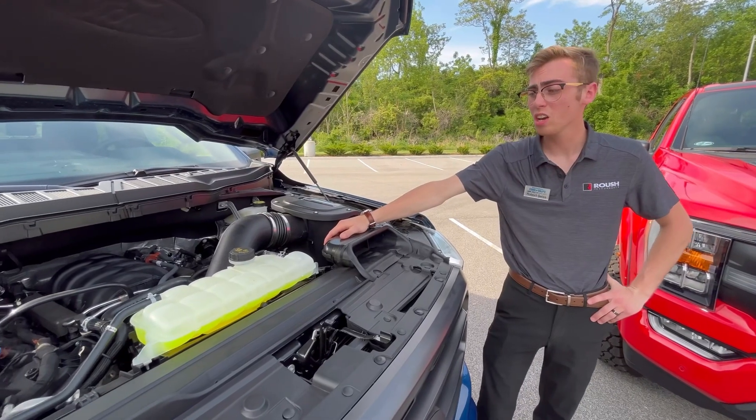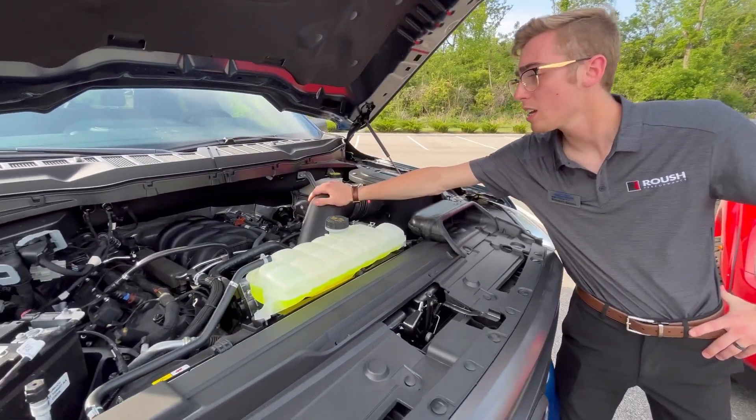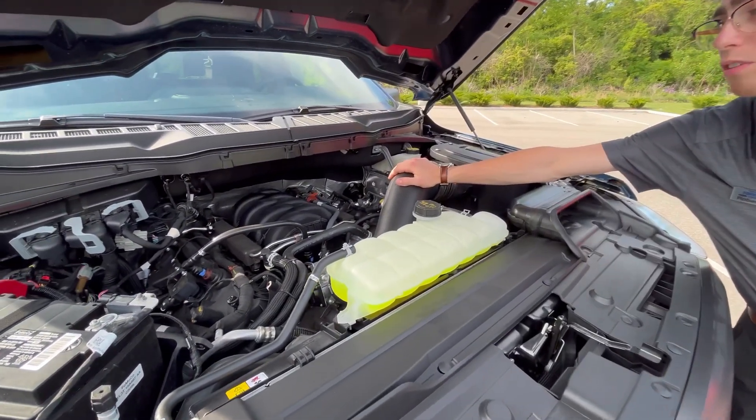Under the hood of the XLT we've got Ford's 5.0 V8 outputting 400 horsepower and 410 foot-pound of torque.